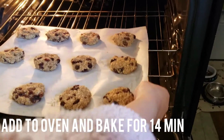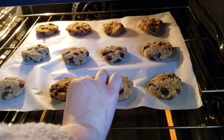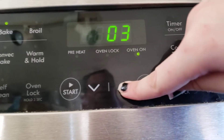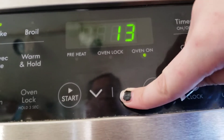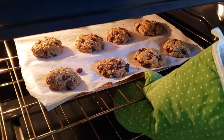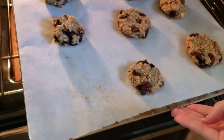When you're done, add your baking tray to the preheated oven and cook for around 10 to 14 minutes. Make sure to let your cookies rest for around 10 minutes on the parchment paper, then move to a wire rack and let them cool completely.